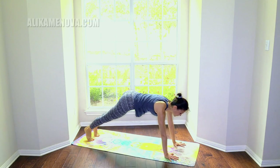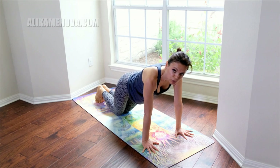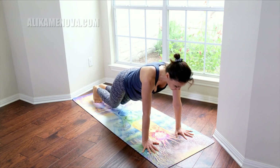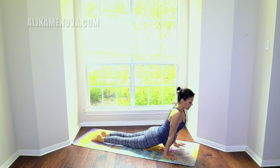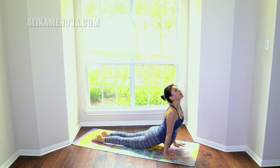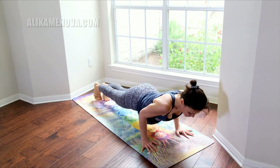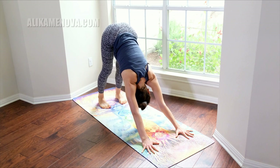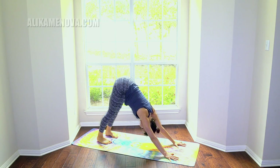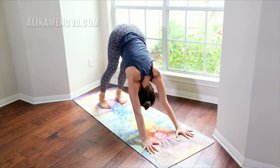Step it back into plank — really strong core — feel it as you lower down in Chaturanga. Sometimes you need to do Chaturanga from your knees to strengthen the body. Chaturanga is a core pose — it's not so much an upper body pose as much as it is a core pose. Upward facing dog. Exhale, Chaturanga, downward facing dog. Really beautiful breath, soften your breath as you deepen it. Soften the jaw, soften the airways and air passages.